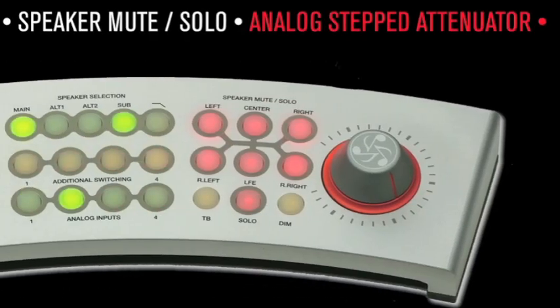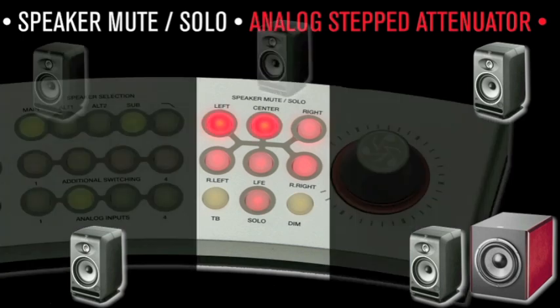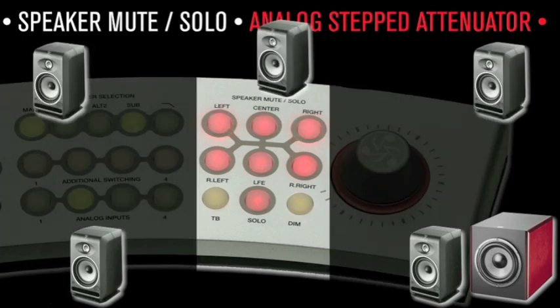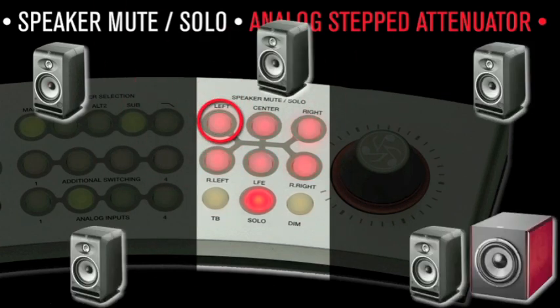Speaker Mute/Solo buttons: mute any speaker or speaker combination by hitting the mute speaker buttons. Pressing the same button again will bring them back online. When the solo button is engaged in Latch mode, pressing any speaker button will silence the rest — the solo function inverts the mute functions. This is more useful in surround, where solos with multiple latchings are necessary for diagnostic listening purposes.